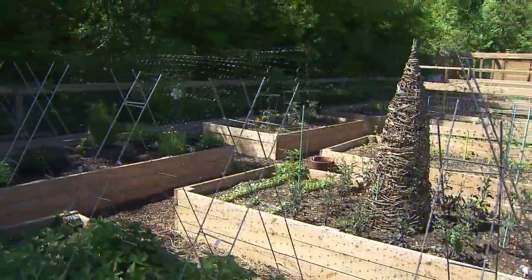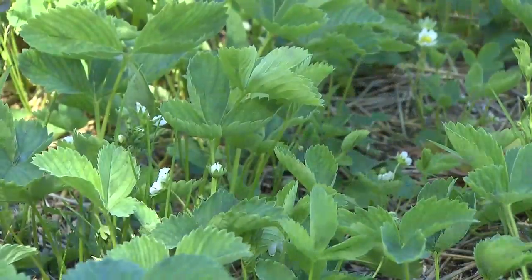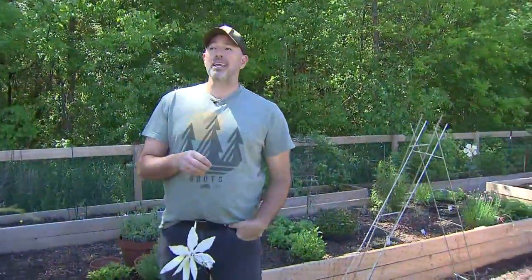I want to welcome you to my garden. This is my space where I love to have my outdoor quiet time. I'm a gardener — this is where I do it. Everything I grow here is edible, and edible means I get lots of bugs and pests. So I'm going to share with you some of my favourite solutions to stopping Mother Nature from eating my vegetables.